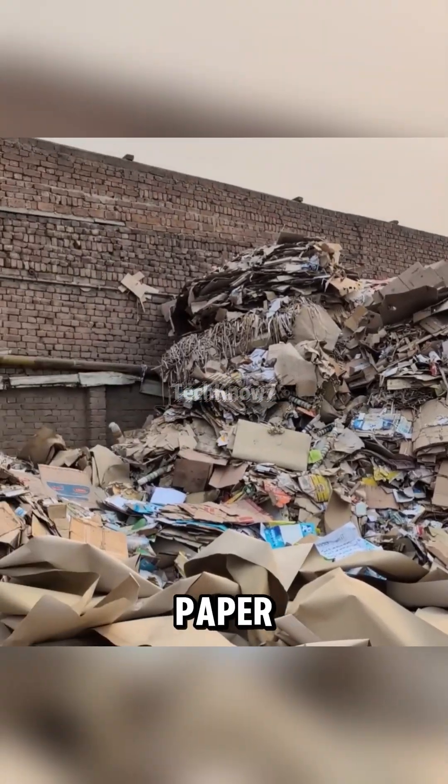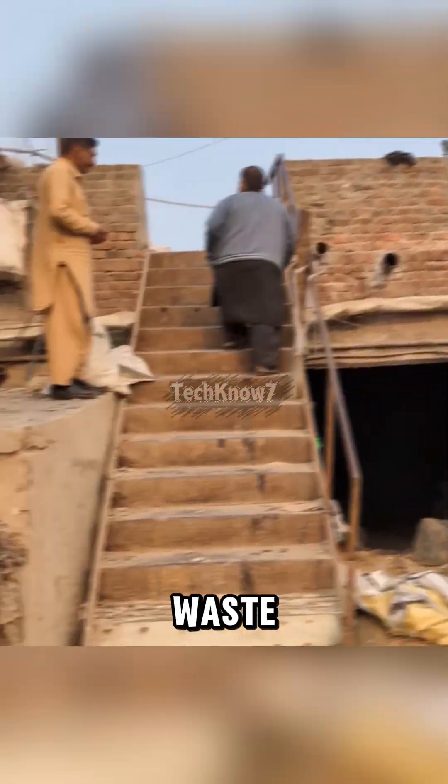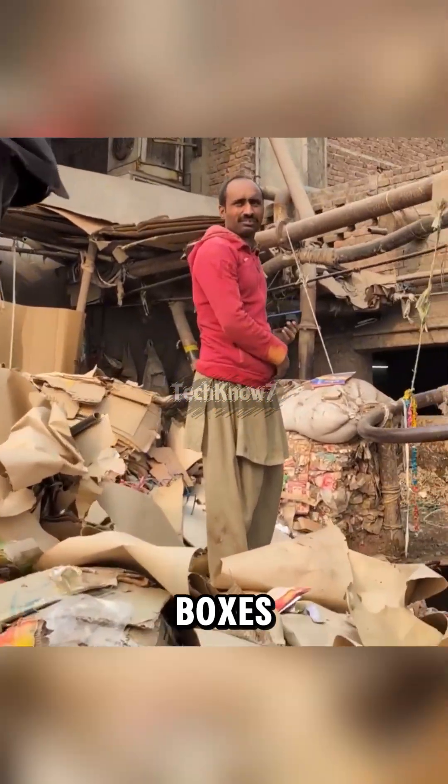In Pakistan, piles of old paper on the streets aren't trash, they're cash. While most people see waste, these guys see cardboard boxes waiting to be reborn.